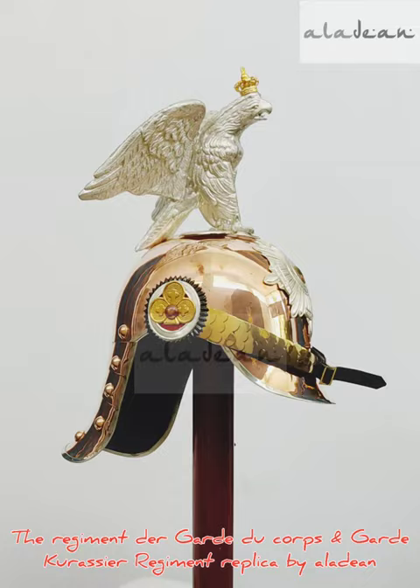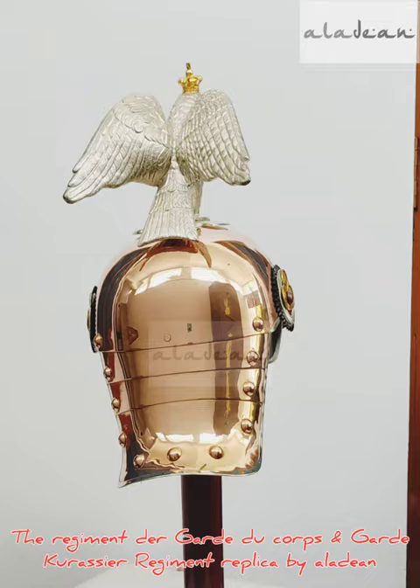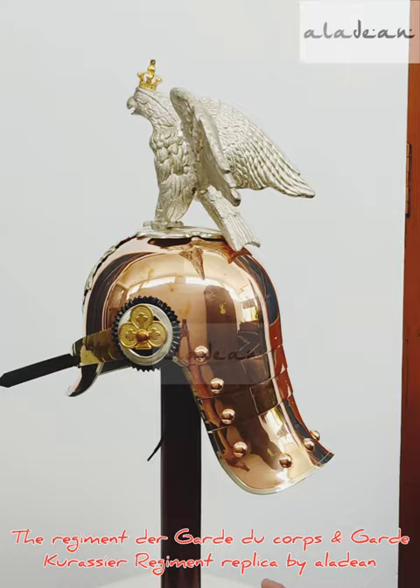A handmade copper officer helmet made using traditional hand forging of copper and casting of brass. The helmet is made in copper and the eagle is cast in brass with silver coating. The top of the eagle has a magnificent crown.